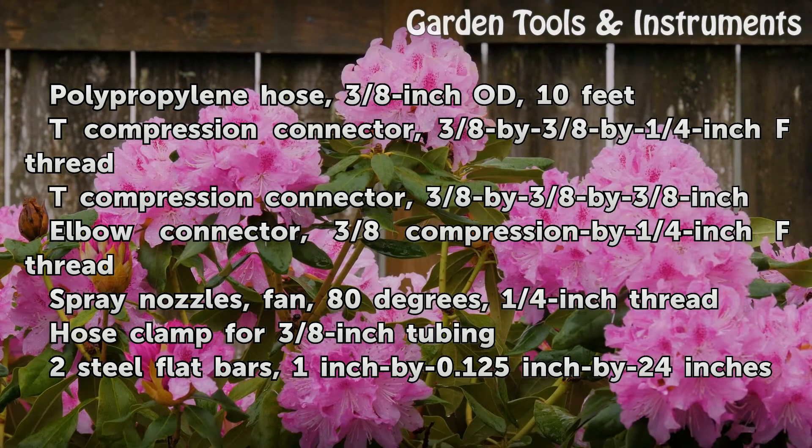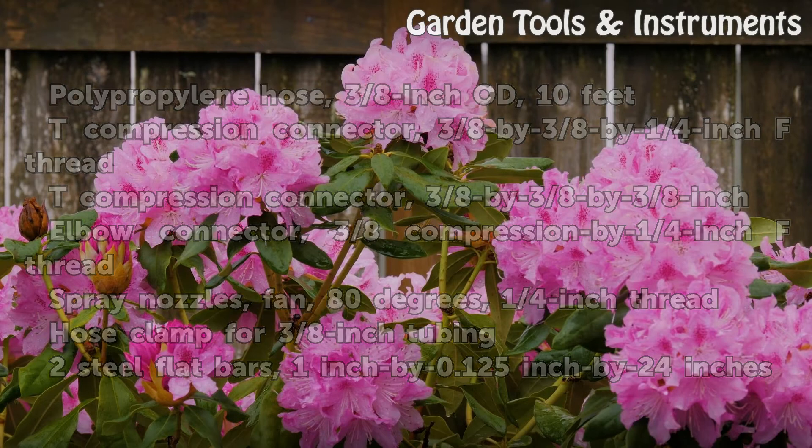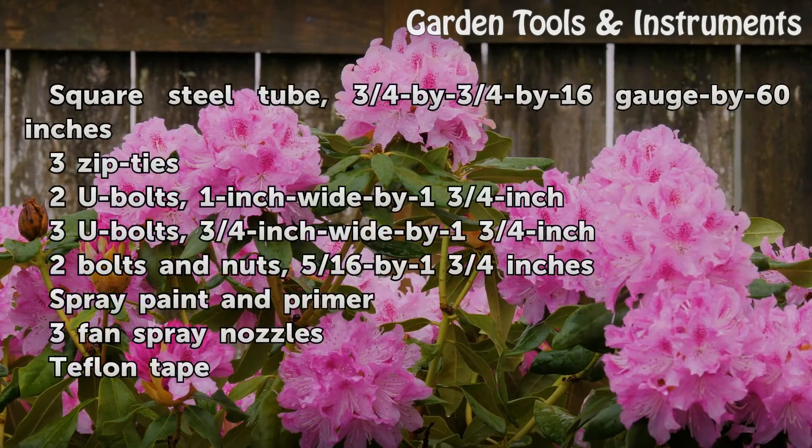Spray nozzles, fan, 80 degrees, 1/4-inch female thread. Hose clamp for 3/8-inch tubing. Two steel flat bars, 1 inch by 0.125 inch by 24 inches. Square steel tube, 3/4 by 3/4 by 16-gauge by 60 inches. Three zip ties.